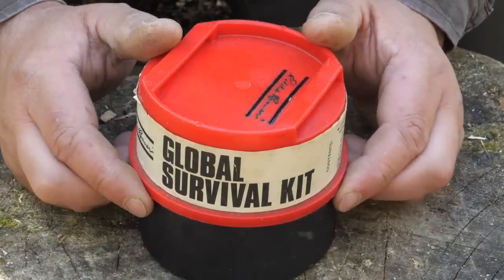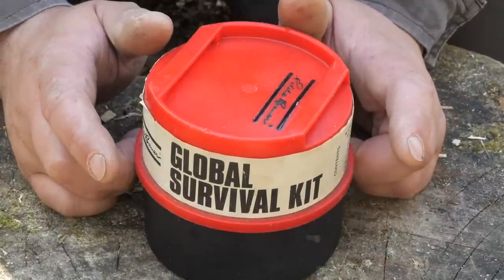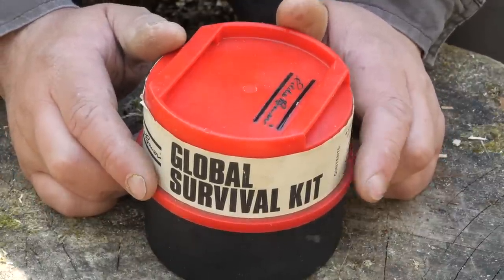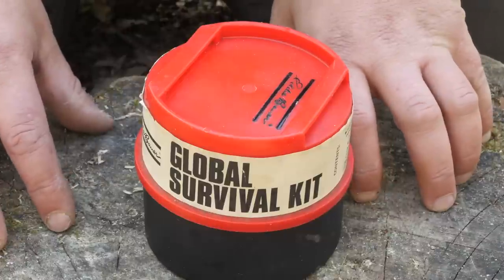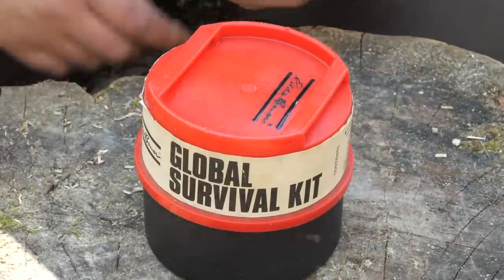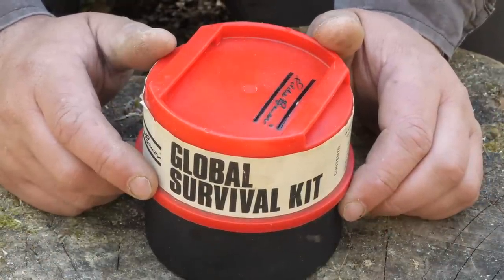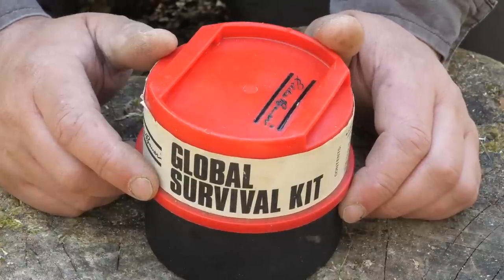Welcome back guys, today we're going to be looking at this Eddie Bauer Survival Kit. If you're not aware, this channel is an extension to my main channel, Kent Survival. I tend to review gear here that I use over there, but I also do odd videos like this. If you watch the main channel, you'll be aware that in the past I have looked at some older survival kits, sort of antique or vintage ones.